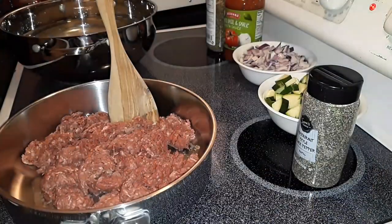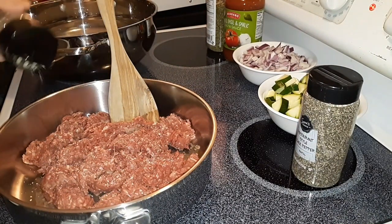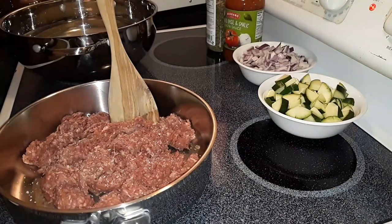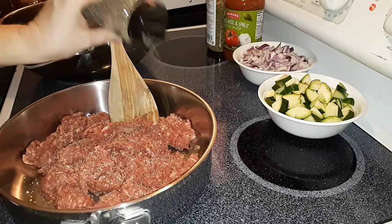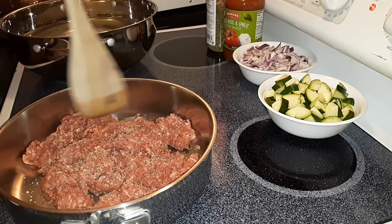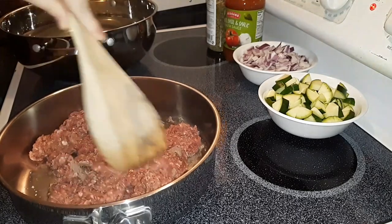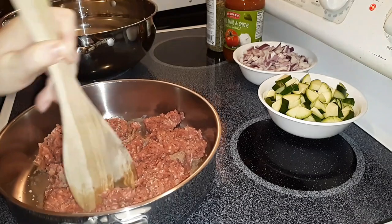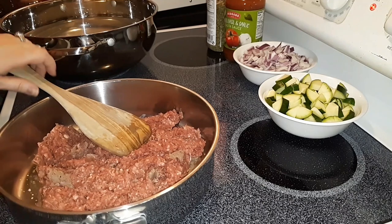Now to the meat I'm going to add some garlic salt. When I use meat I always make sure that I have plenty of seasonings in it so that it's not bland inside of the dish that I'm adding it to. A good amount of pepper too. As this starts to cook I'm going to add the onions and let them cook along with the meat, and towards the end of the process when the meat is mostly brown, I'm going to add the zucchini in there and let that soften up a little bit.